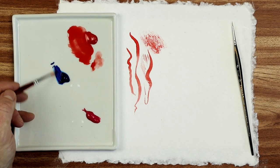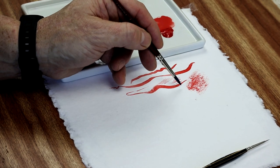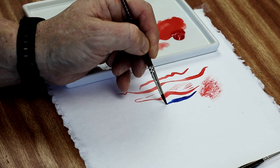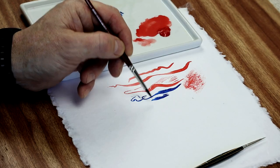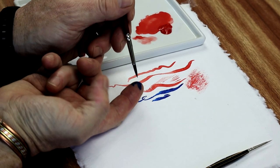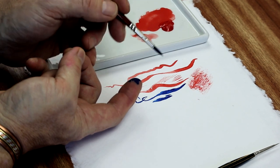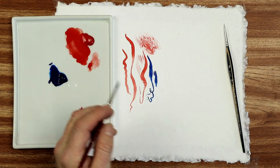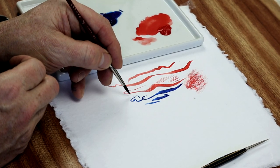Now let's see how well it snaps back. Trying some phthalo blue - applying pressure then easing off. When you apply the brush to the paper, how quickly does it snap back into shape? There's a spring on these bristles. You can see it springs back very, very quickly, and that's because it's synthetic. I prefer synthetic for that reason. The snap rate is really good on this - I like something with a good snap that springs back straight away.